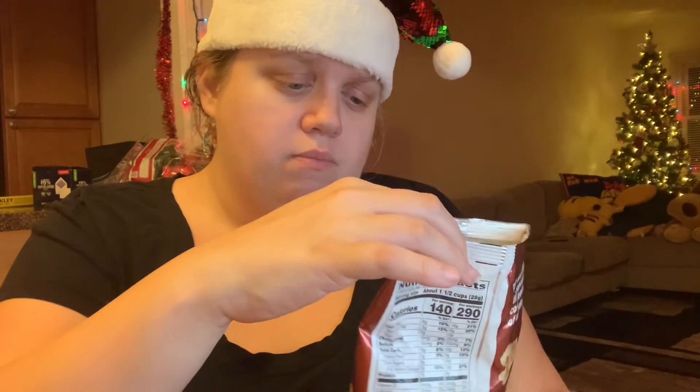This came out around the same time as the other flavor. I hope you like my review of the Smartfood popcorn caramel and cinnamon apple mix. Like and subscribe for new videos, and I'll catch you in the next video — bye bye!